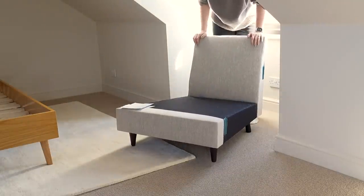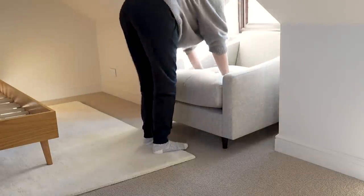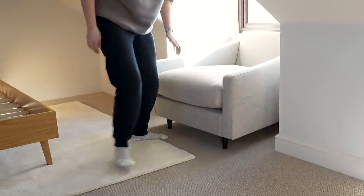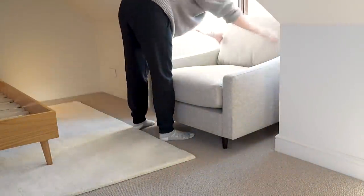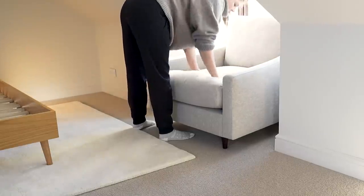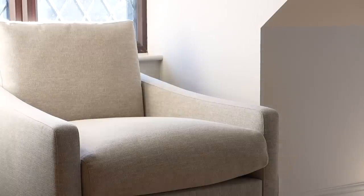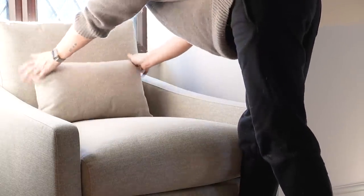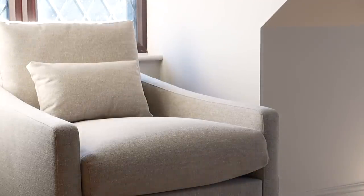The bonus of these companies is that delivery is fast, often next day, unlike made-to-order sofas and chairs which can be anywhere from about seven weeks. So if you are a little bit impatient it's worth a look, and they're also great for moving — if you're a renter and you move more regularly than others it's really good because you can take them apart and they're so much easier for transportation, especially if you self-move.